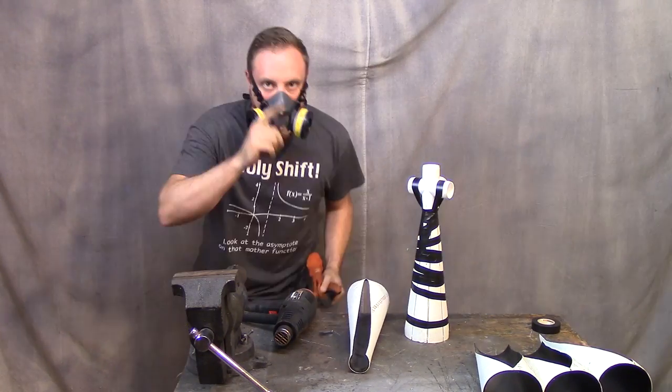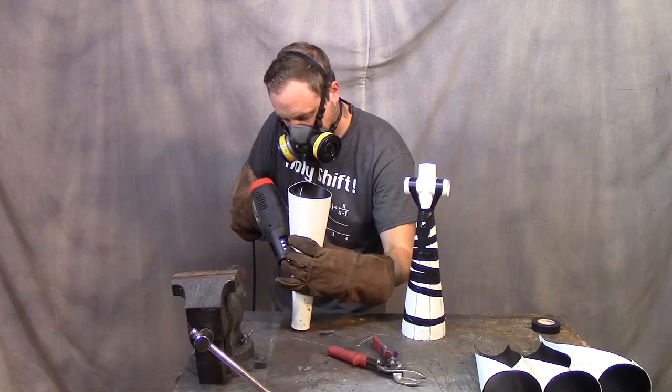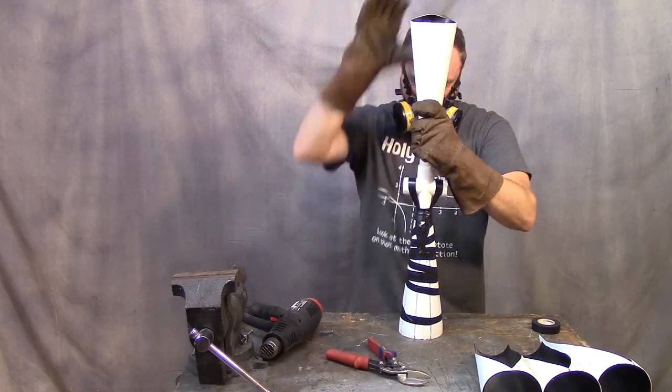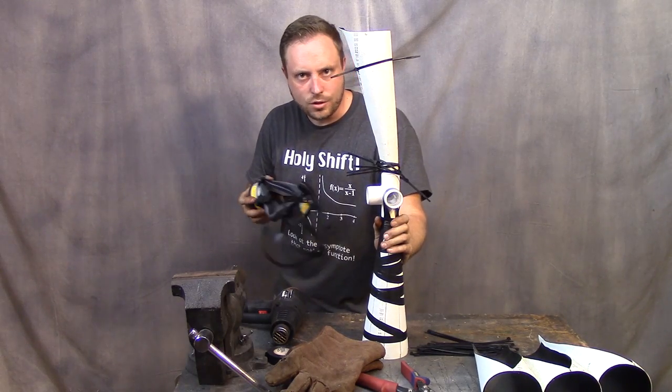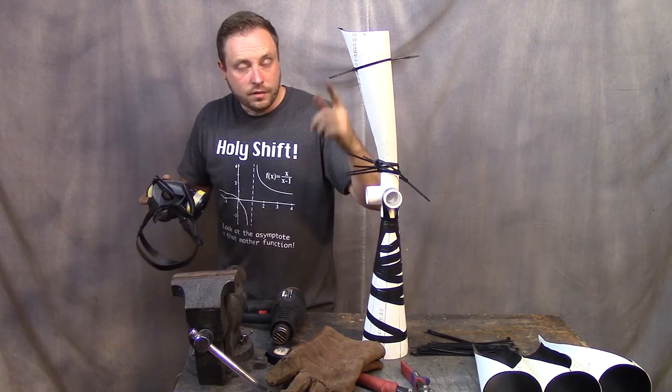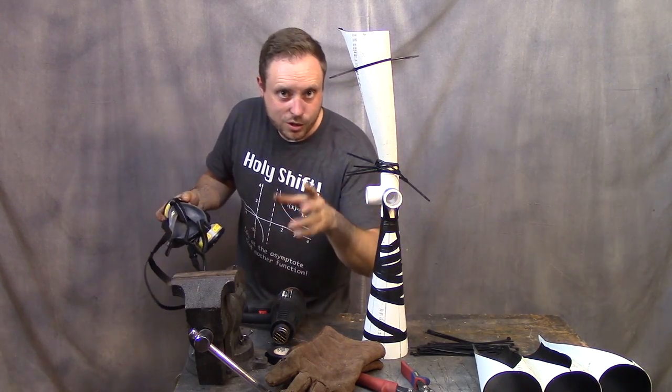Too hot! Pro tip: wear thick gloves. I think this stuff might be ABS. I thought drain pipe was still PVC, but I'm going to find out in a second because I'm going to use a torch to try to melt it together.